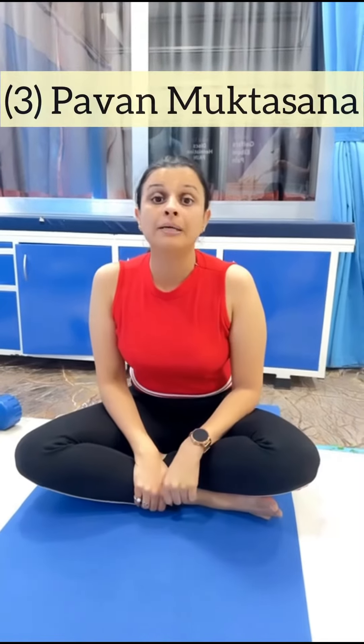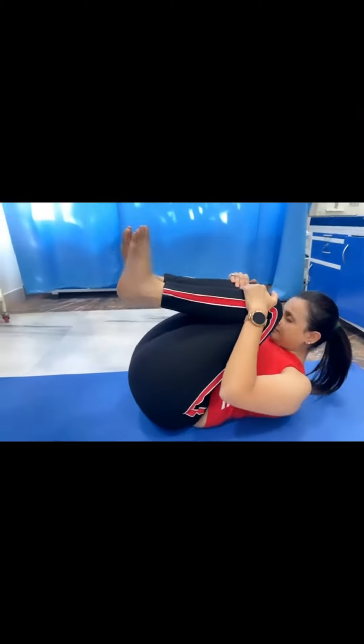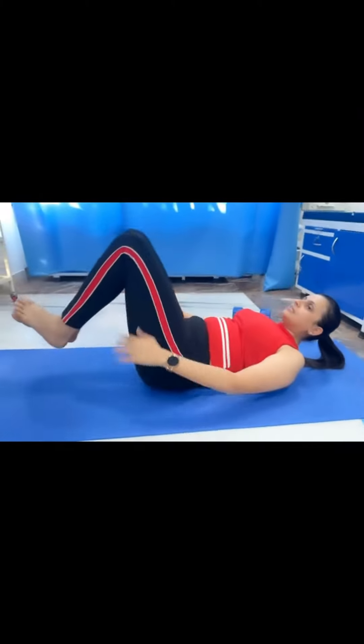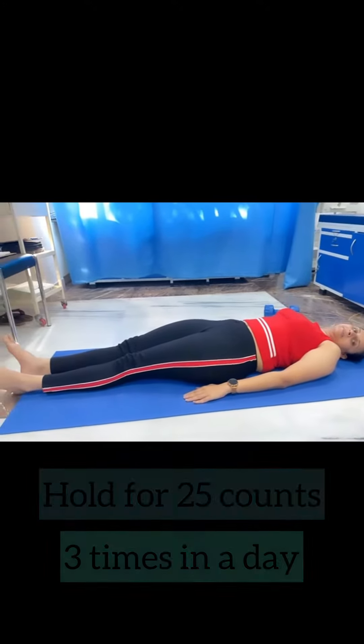Third, pavan muktasana. 25 times, 3 sets in a day.